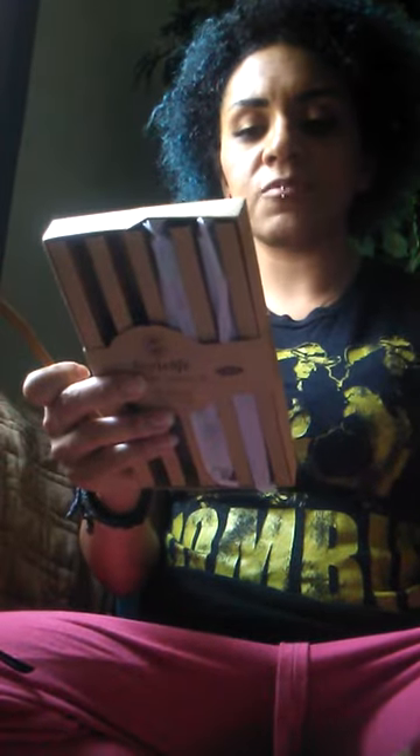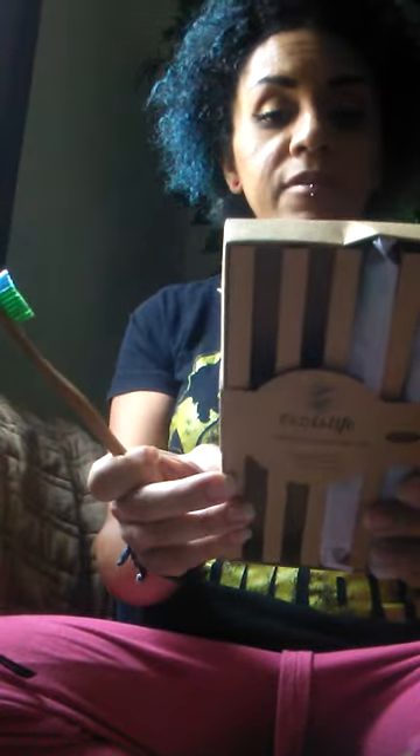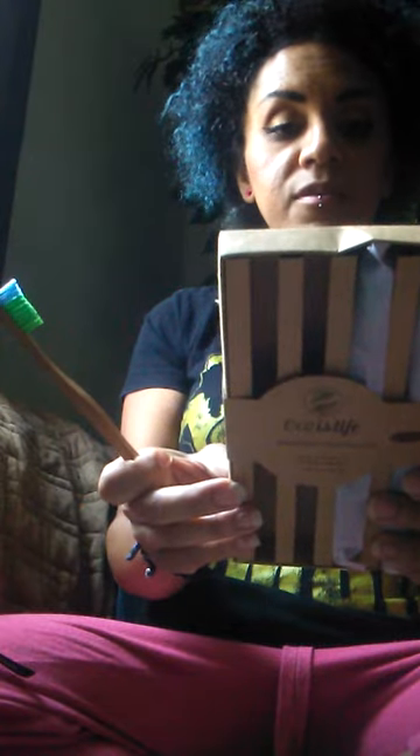The handle is 100% biodegradable. The box is made of bamboo fiber and is also 100% biodegradable. It says the toothbrush is kept clean and safe in a paper bag. And that's pretty much it about that.